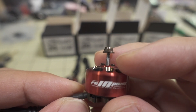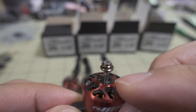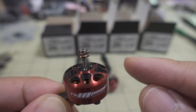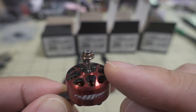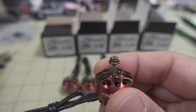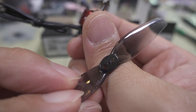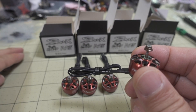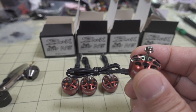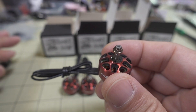It has a two millimeter shaft, whereas most of these motors come with a 1.5 millimeter shaft. A lot of people prefer the two millimeter shaft, but there is a problem: most T-style mounting props come with a one and a half millimeter hole. They've included tools that will convert those 1.5mm holes to 2mm holes so they'll work with this motor.